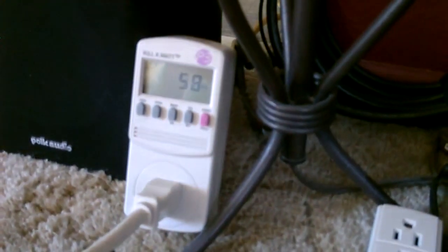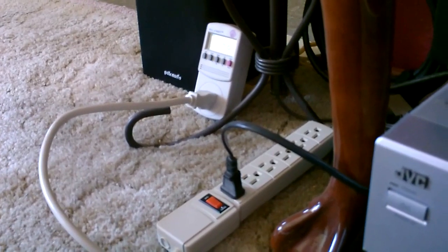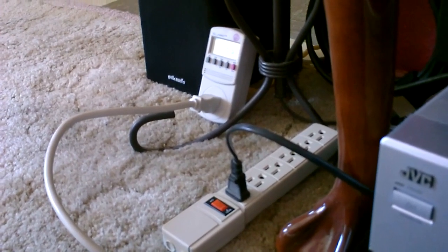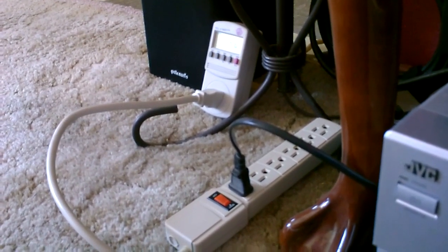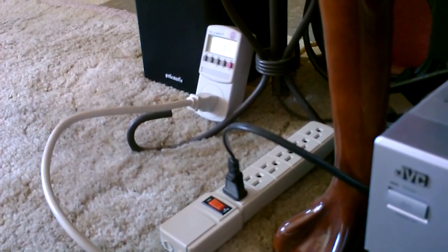I had to throw some metal in there, but it's the same wattage — about 50 to 55 watts. If you don't turn it up too loud, you're looking at about 50 watts an hour. You can easily run this on a small solar panel system like the one I set up.